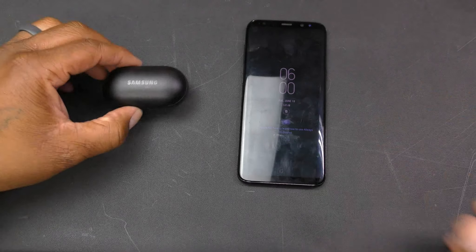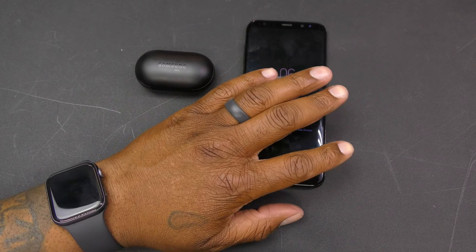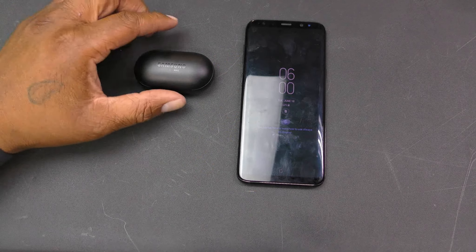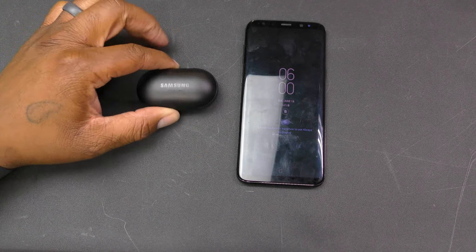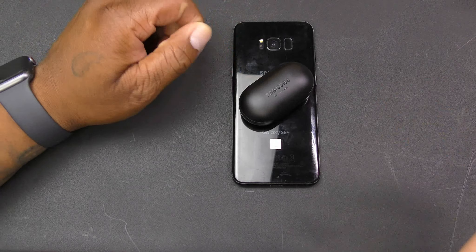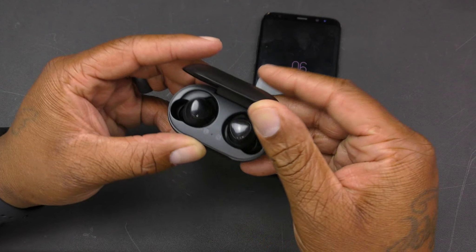Here we have the black charging case. I've got the S8 Plus out because my wife is currently using her S10 Plus, so I'm not going to be able to show you the wireless charging capability. But you can set it on the back of your S10 or any Samsung device that has that feature and it'll charge the device.